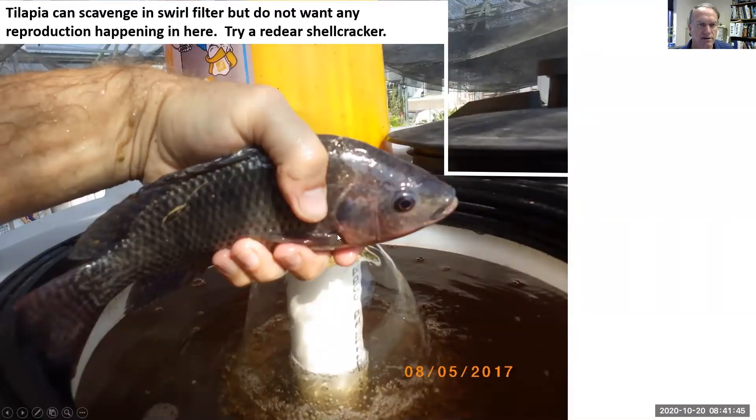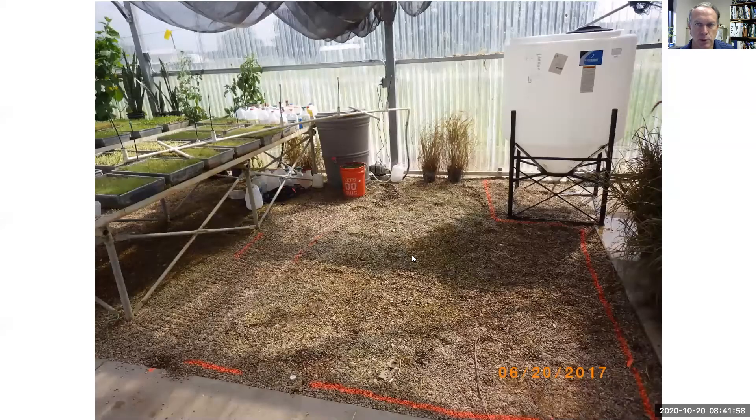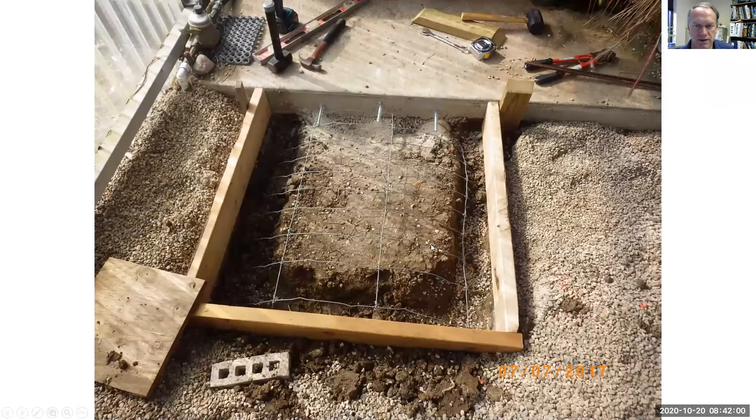You can put a red-eared shell cracker or tilapia in here to get snails, eggs, and baby fish, but you don't want any breeding happening in here. We don't want any tilapia going to the lettuce where they could eat the roots. So we're going to install the swirl filter.